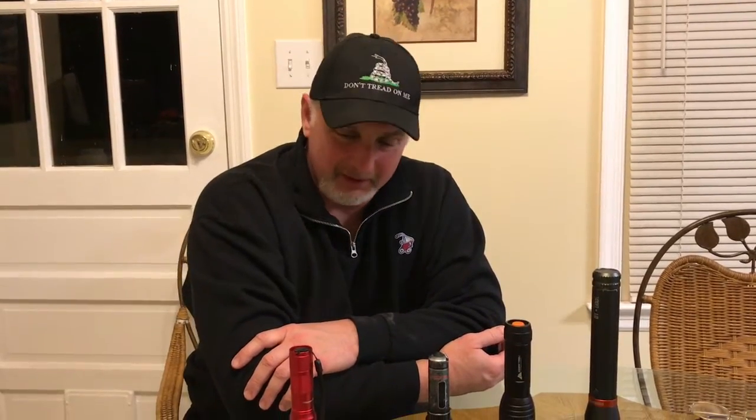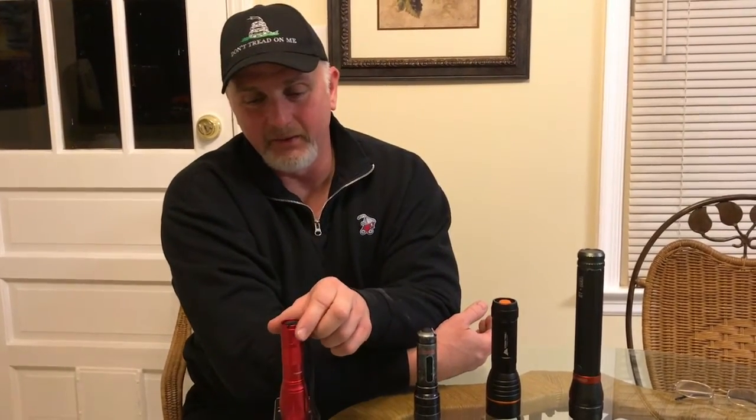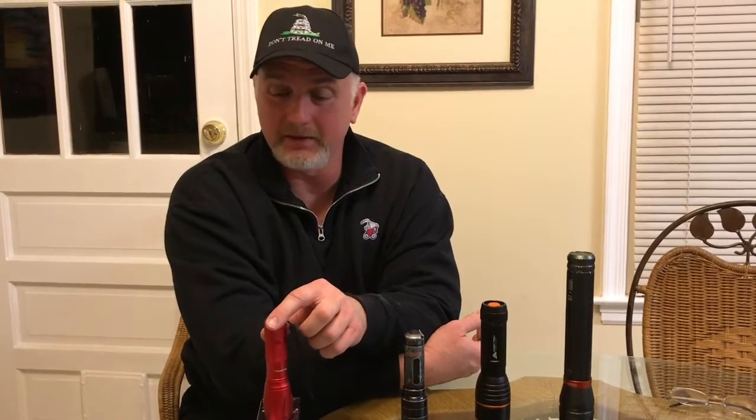Hi-dee-ho there friends and neighbors, Bobby here. Tonight we're going to do a little bit of testing and comparison between a few popular flashlights. The one we are going to be promoting tonight is this Bell & Howell Tack Light — a pretty awesome little flashlight. We'll definitely have a link down below to where you can purchase one yourselves.